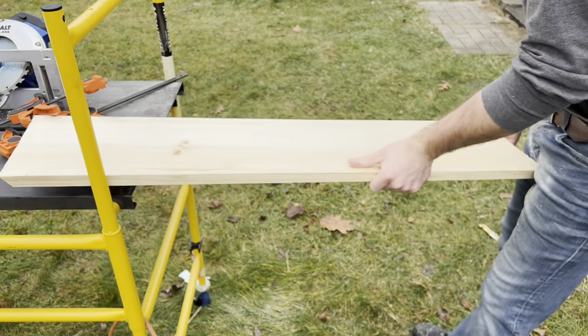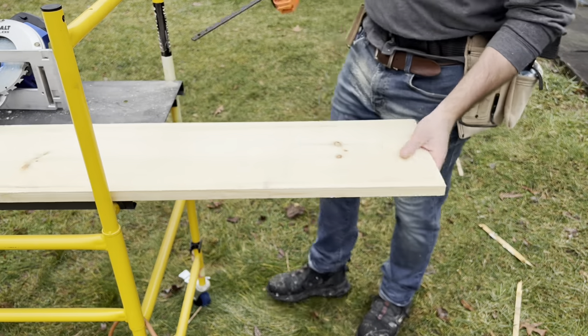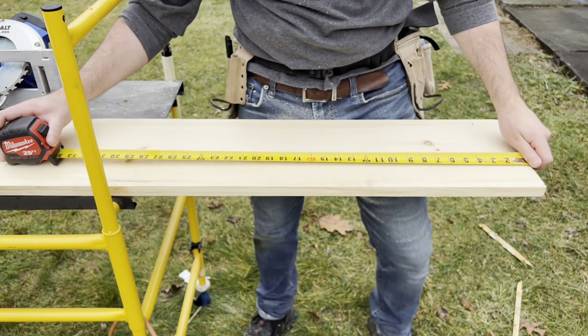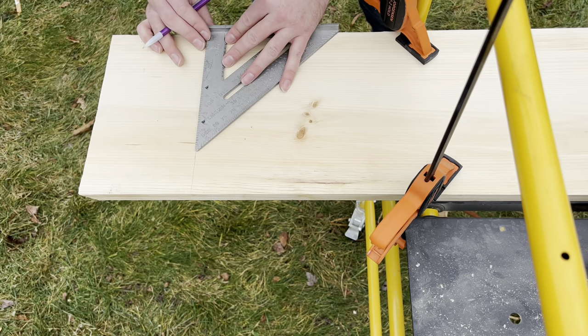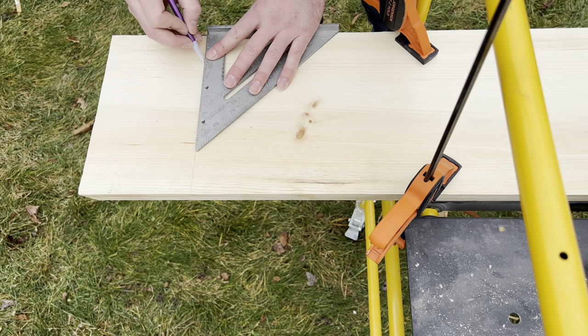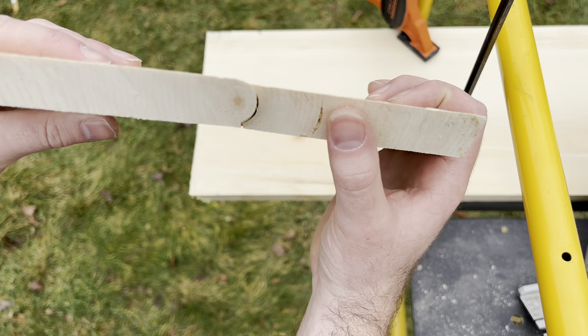After I made this cut, I'm ready to cut the next leg. All I do is flip the board around, measure 34 again, and make my miter cut. I'm using the same process here of the freehand saw, but you will see in a moment on the top how I do use a track.